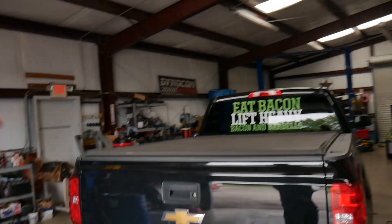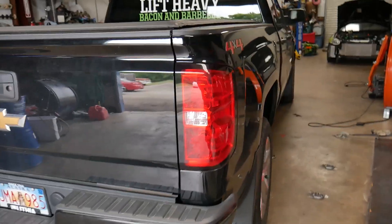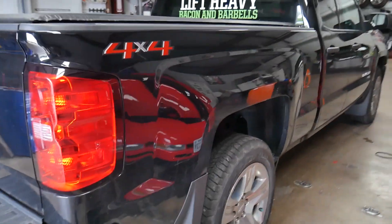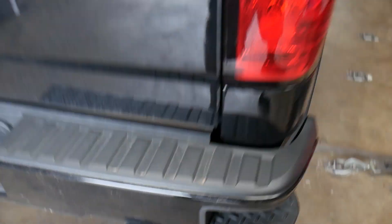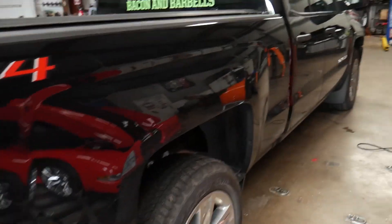What's going on guys, welcome back to the High PSI Performance channel. Today we've got this Chevy Silverado — I don't think I did a video on this truck before, but we did the exhaust system on this truck. It's a 1500 four-wheel drive.